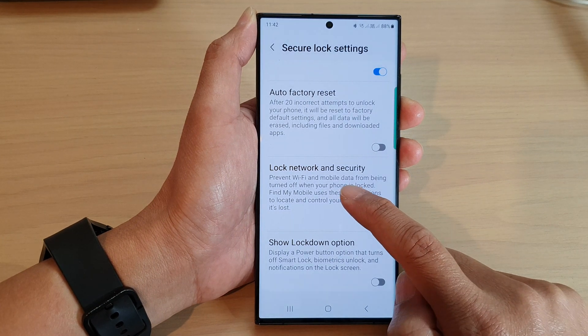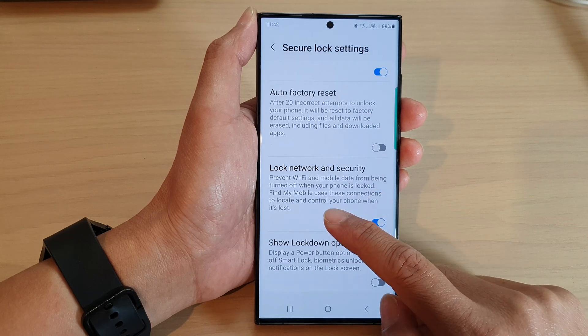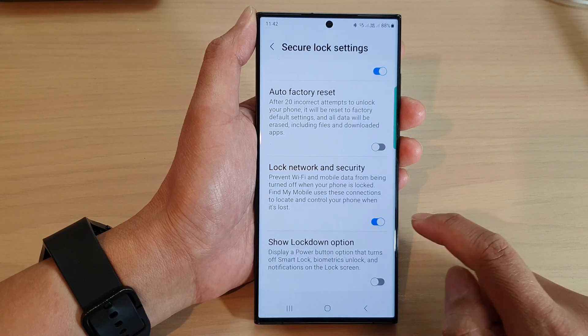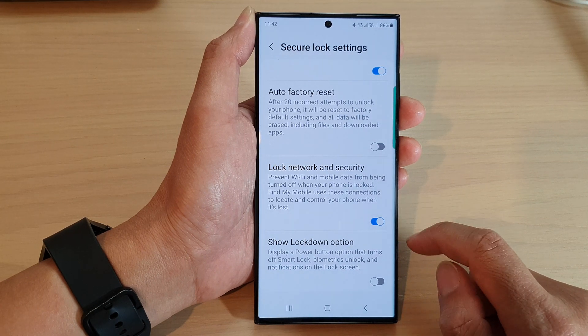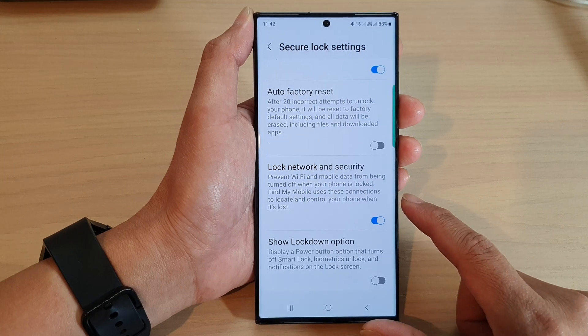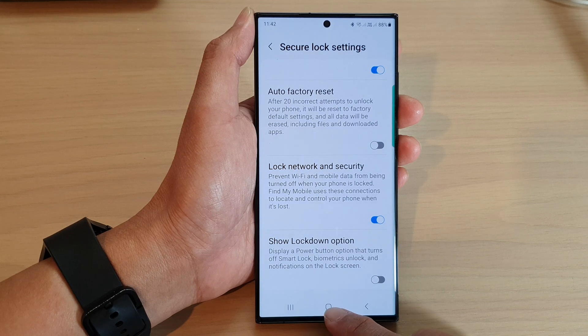This feature prevents Wi-Fi and mobile data from being turned off when your phone is locked. Find My Mobile uses these connections to locate and control your phone when it's lost, so it is important to have this on so that when someone finds your device, they cannot turn off Wi-Fi or mobile data to prevent you from connecting to your device to perform remote operations.